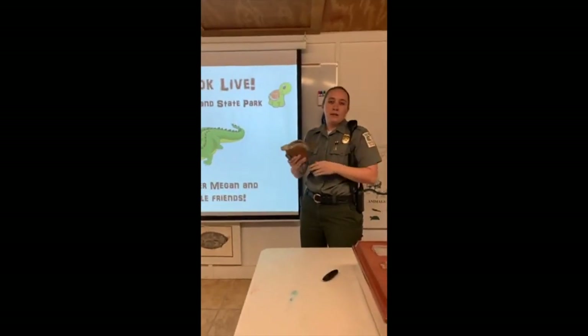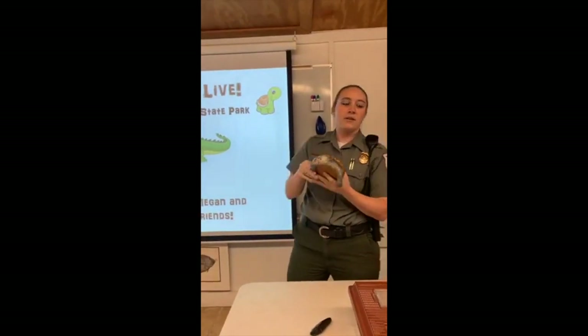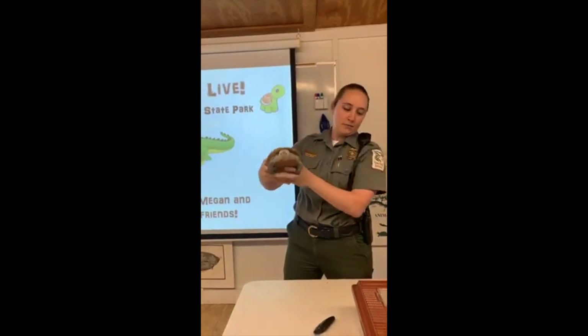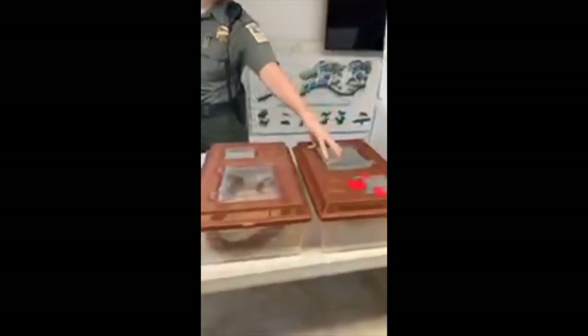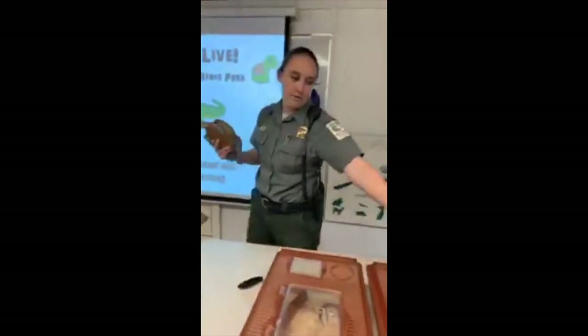We're going to do an impromptu reptile program and learn some stuff about reptiles. We've got Buddy the terrapin here, Marigold our corn snake, Herbie the rat snake, and over here we have Bonnie. Make sure you stick around the whole video because we're going to feed the snakes and we're going to feed Bonnie.